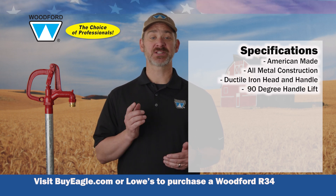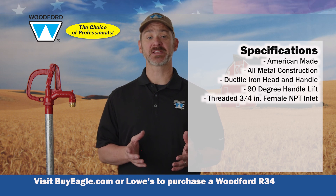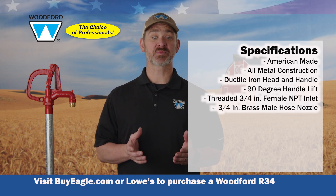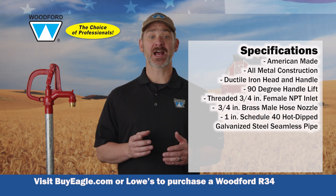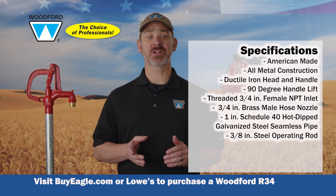90 degree handle lift provides full on water flow, threaded 3/4 inch female NPT inlet, a standard 3/4 inch brass mill hose nozzle, one inch schedule 40 hot dip galvanized steel seamless pipe, 3.8 inch steel operating rod.